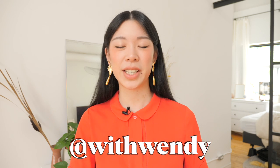Hey everyone, it's Wendy and this is a series called Wendy Tries. It is a series where I attempt crafts that are different than the usual sewing and DIY that I do.